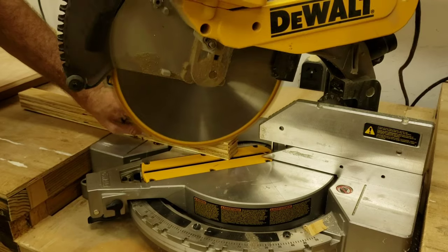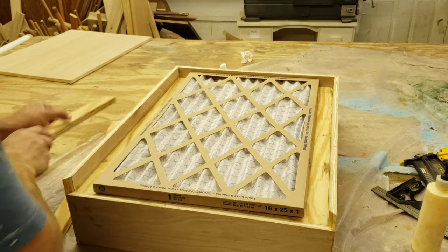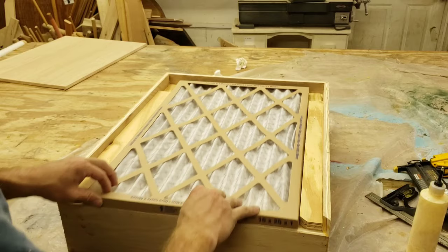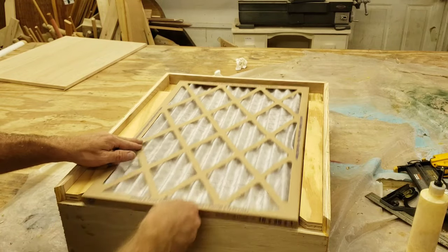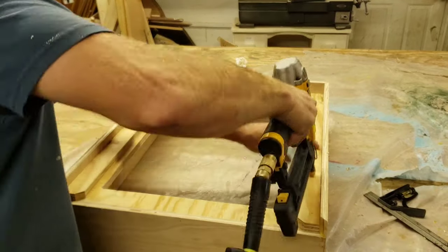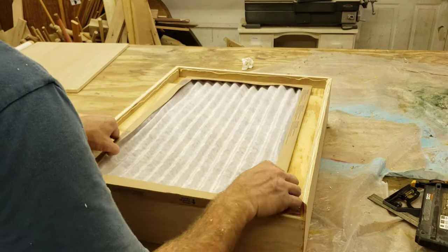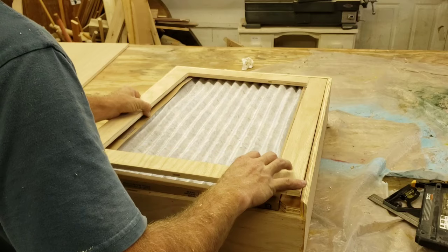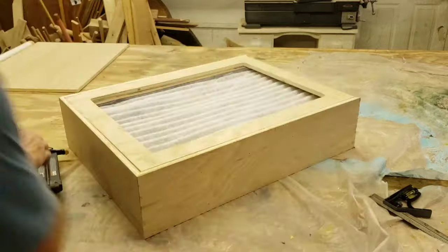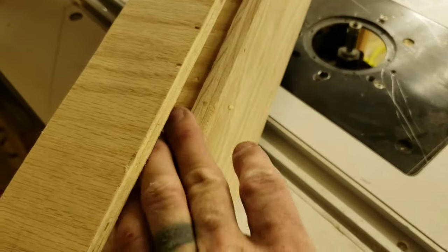I cut a 45-degree angle on these guide rails, but after the box was built I decided I should have cut them just a little bit deeper. They did work the way I designed them, but the furnace filter is still a bit difficult to remove. The only reason I have them there at all is to evenly space the furnace filter. The guide rails just get glued and tacked into place, and then the rear face can be glued and nailed as well — I just used the furnace filter for spacing.